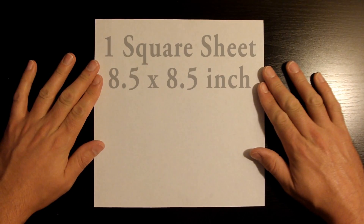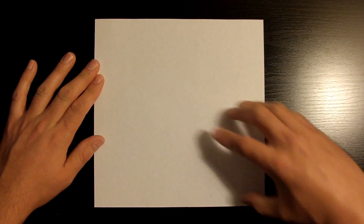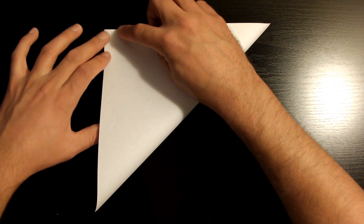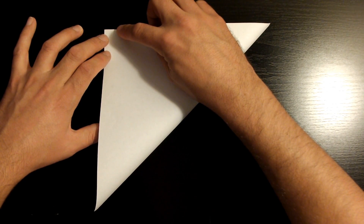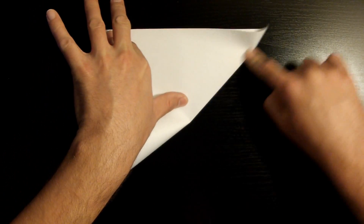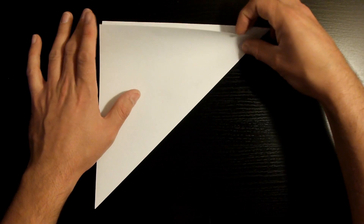Today we're going to be using one square sheet of paper, and mine measures eight and a half by eight and a half inches. What you want to do first is fold this bottom right corner towards the top left corner. Remember, try to be as precise as possible — in the origami world every fold is super important. Once it's nicely aligned, crease it down, then open it back up.